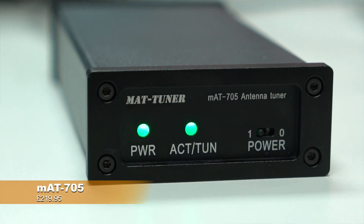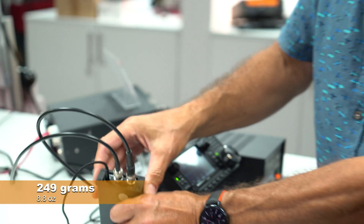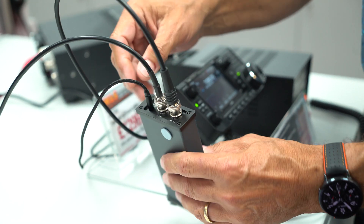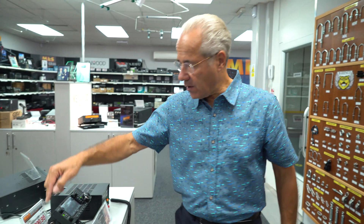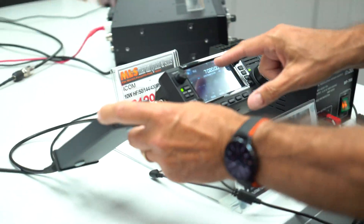Just thought I'd do a quick little video on the new MAT 705 - this is the tuner that MAT have brought out specifically for the IC-705. Very compact, you can see no weight to it. Simple to use - in and out antenna, a small link lead that goes to the radio included in the package, and a connection lead between the 705 and the ATU port on the radio itself. It even says ATU on the side, which is nice and easy.